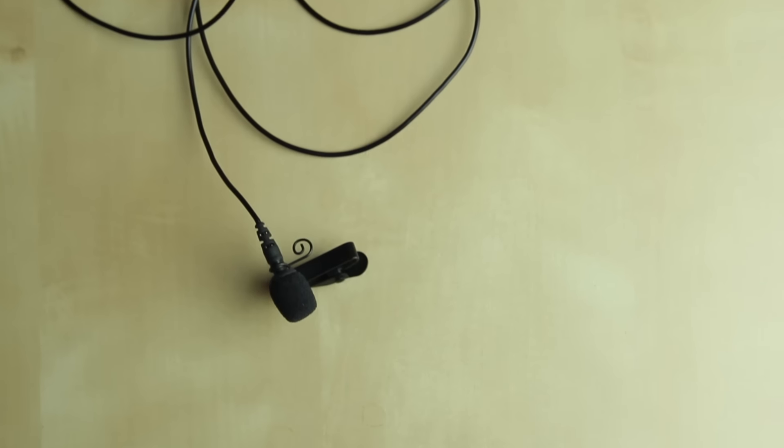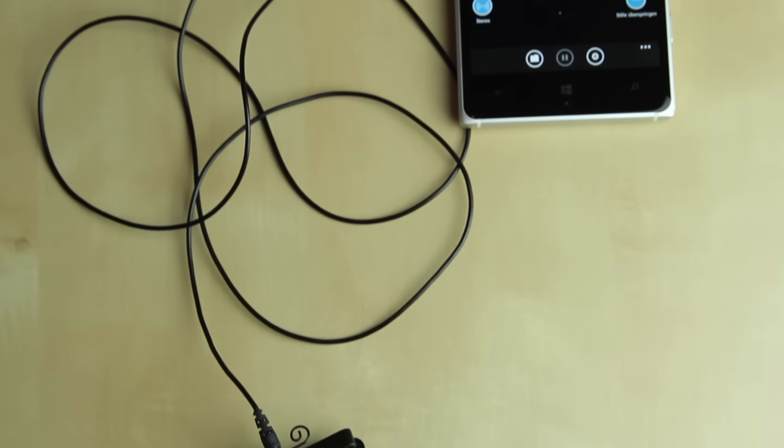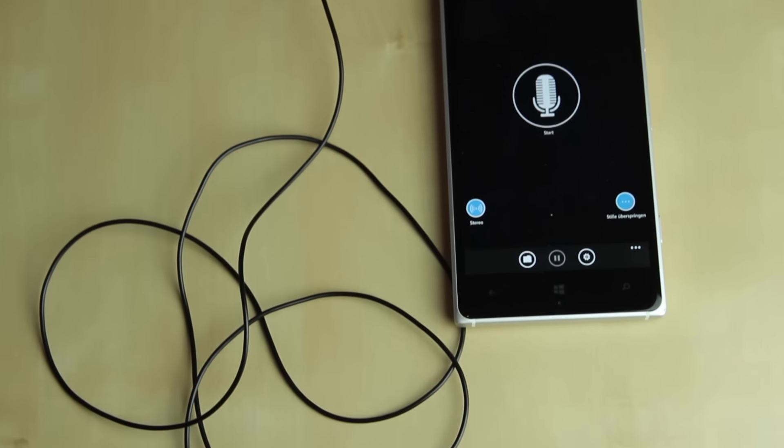However, wireless microphones are often very expensive because they need a transmitter. This microphone uses a simple but clever trick — it simply connects with your phone as a recording device.